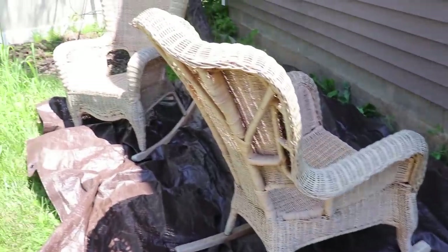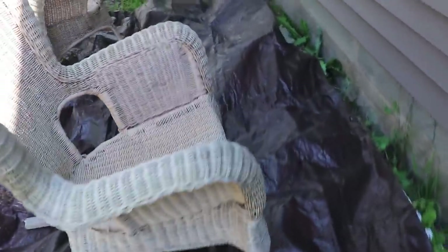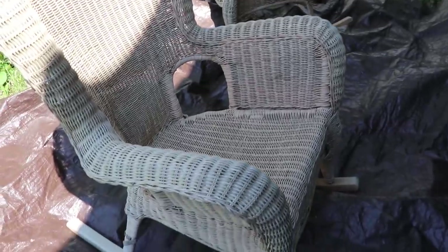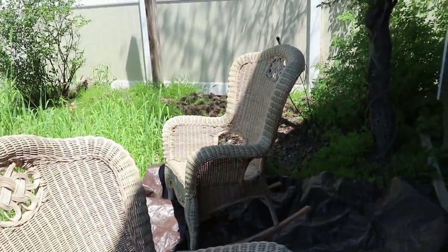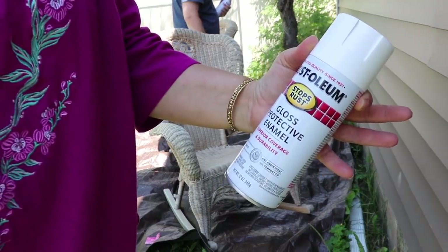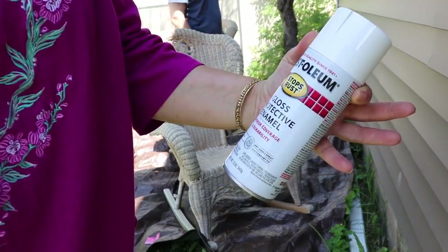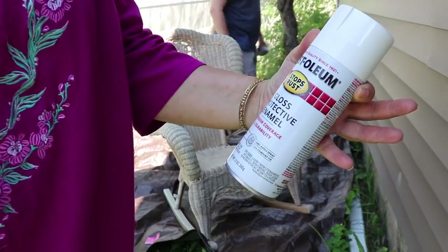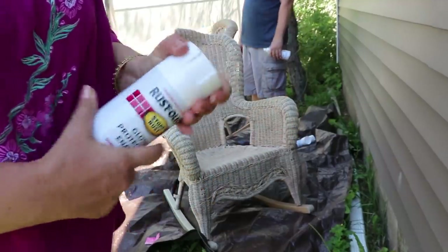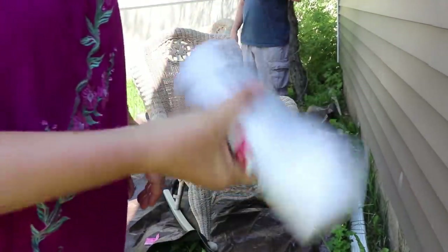We're back in the yard. I'm putting these chairs as much as I can in the shade, and Scott and I are going to spray paint them white, then do the table. It's not too hot yet on this side but time is of the essence, so we've got to get moving. We're using Rust-Oleum Stops Rust gloss protective enamel — superior coverage and durability in white — any angle spray with comfort tip. We're going to shake them all out and then get going.